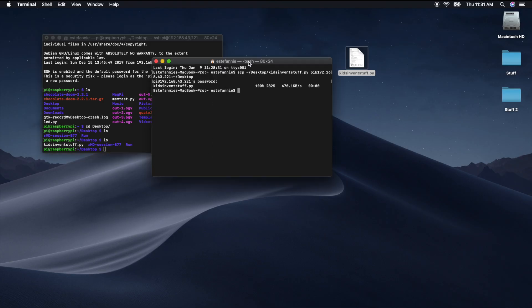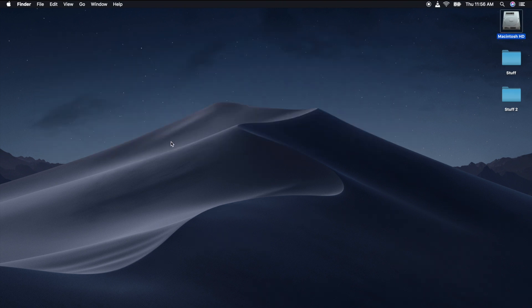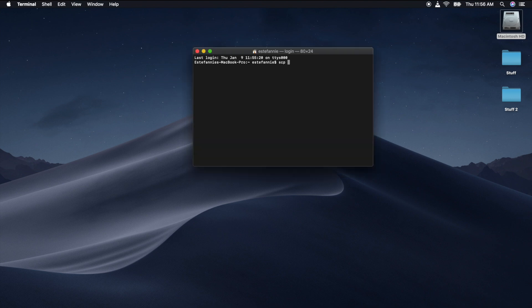Now you know how to connect to your Raspberry Pi from your laptop. Oh — I forgot to mention how to copy from the Raspberry Pi into the computer. It's almost the same — here it goes.